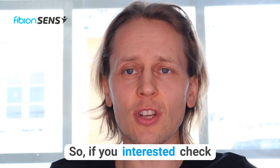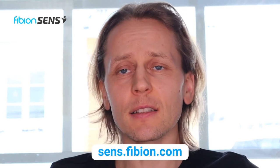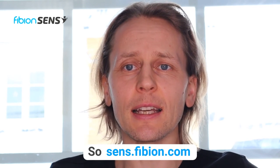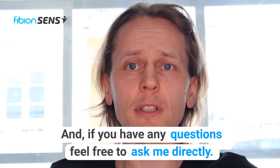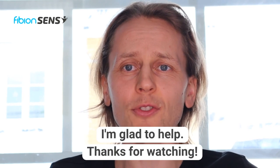If you're interested, check sens.fibion.com — that's s-e-n-s.fibion.com — and if you have any questions feel free to ask me directly. I'm glad to help. Thanks for watching.